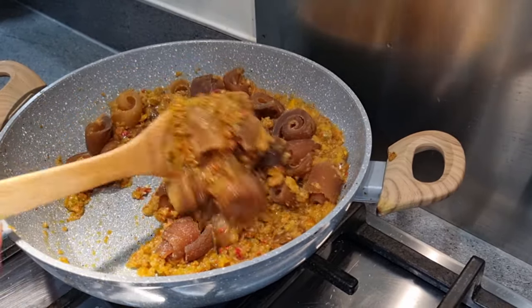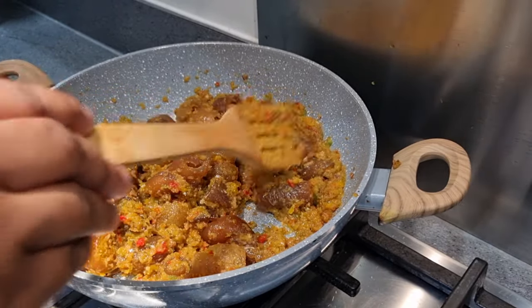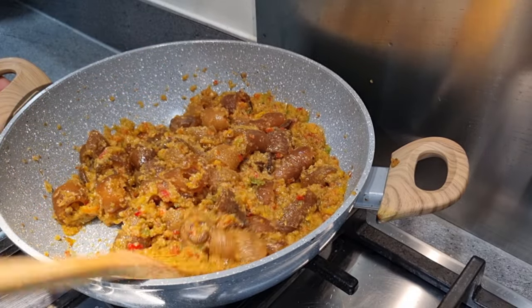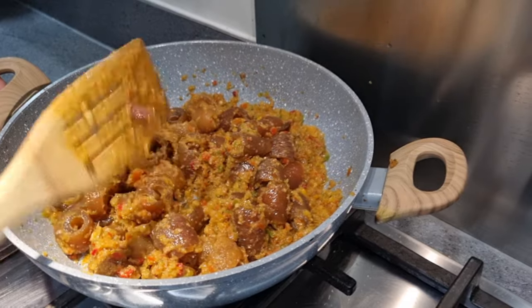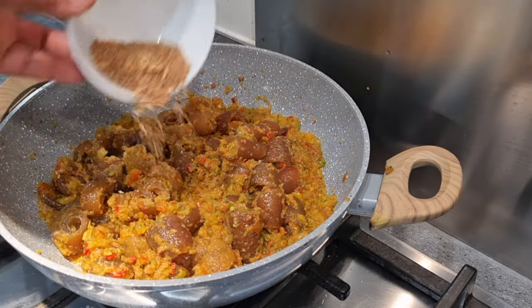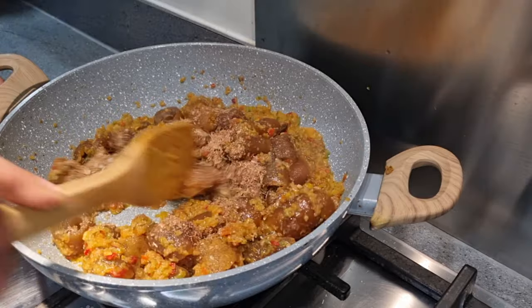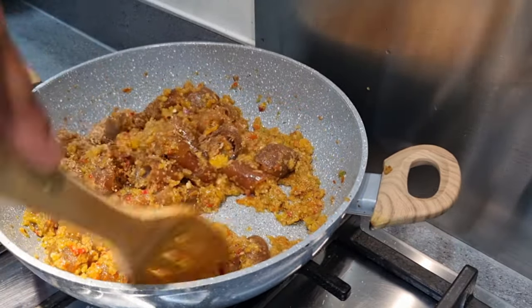Afterwards, I'm going to introduce one special thing — my crayfish. This is optional; you can decide to add crayfish or skip it. But for me, I'm adding crayfish just to give it that special taste. I'll go ahead and give it the final stir, and my pepper momo is ready.